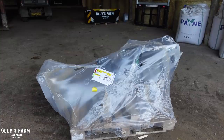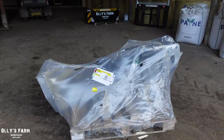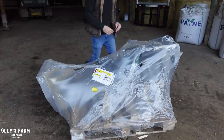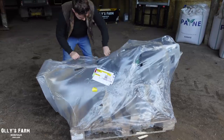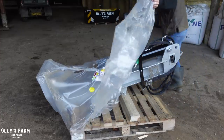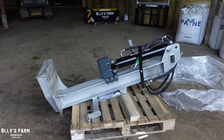It looks like Christmas is coming early this year, because this is another attachment I've just acquired. You'll find out what it is in a moment - this is a log splitter which I've just acquired from Proforge.